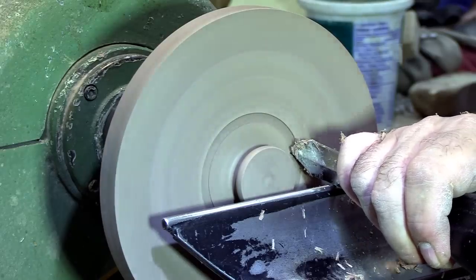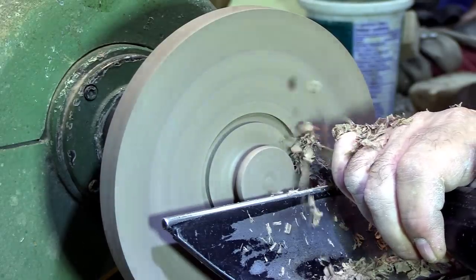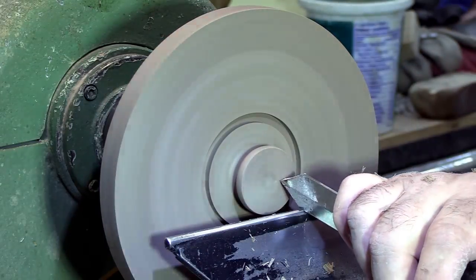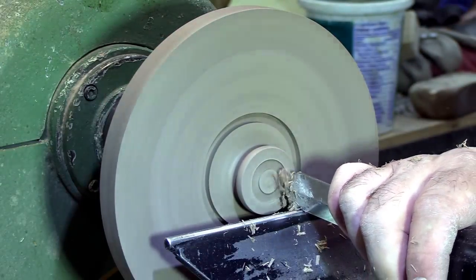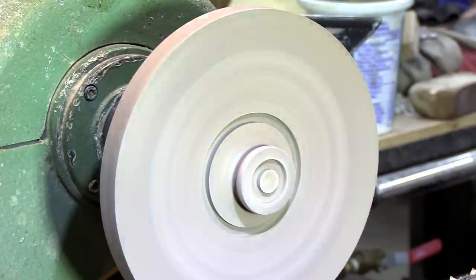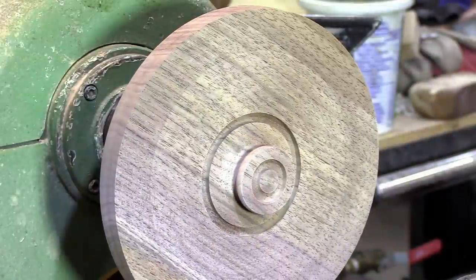I should also mention this parting tool is freshly sharpened. You want nice crisp clean edges here or else you'll see it after the inlay goes in — having a nice sharp parting tool is the key to doing these inlays so they look clean.